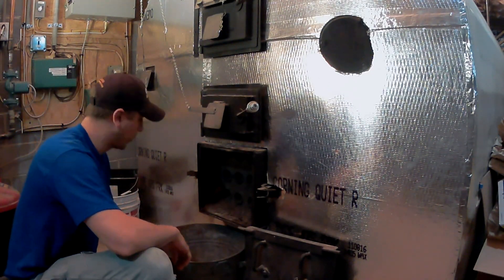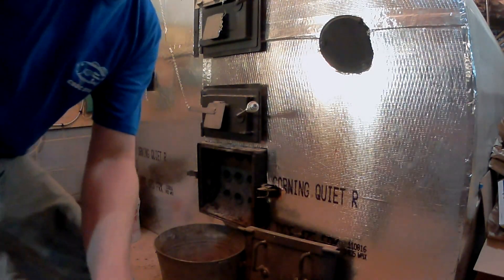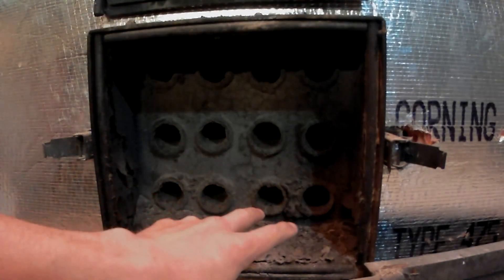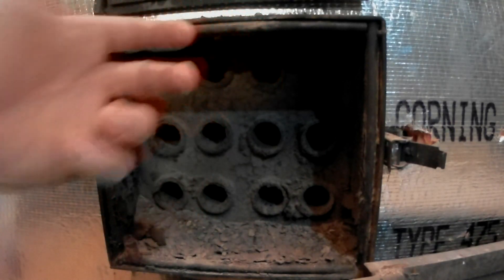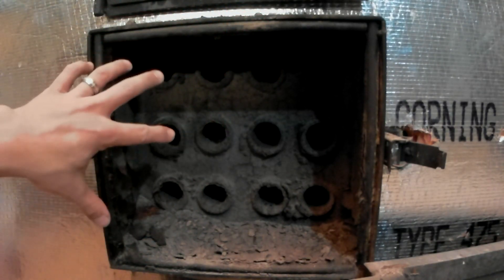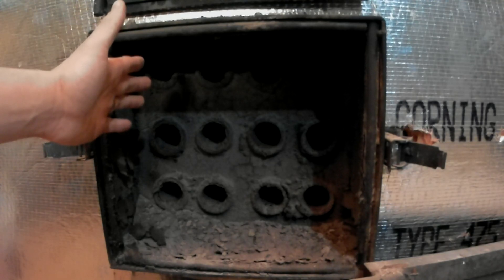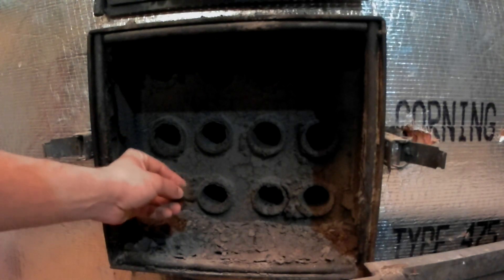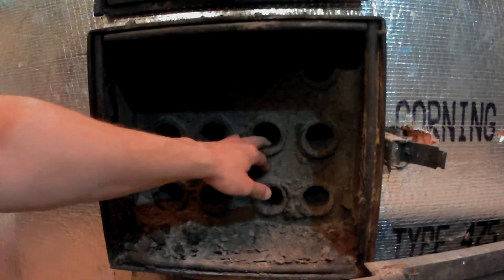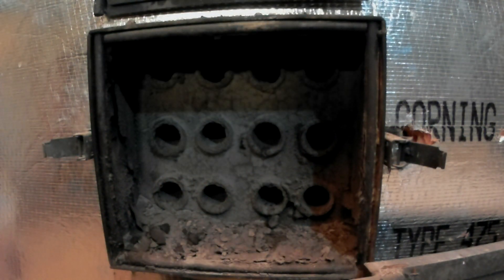That door just comes off, a little bit of dirt comes out. These are the 12 tubes in here — six on the right side, six on the left side. The right side is coming from the back of the boiler; the smoke is drawing towards the front at this point. Then the six on the left side, the smoke is going to be drawn out towards the chimney side. This is the last pass through, this is the second pass through. You can see a little bit of flaky buildup in here — it's probably been a month and a half since I cleaned this out.